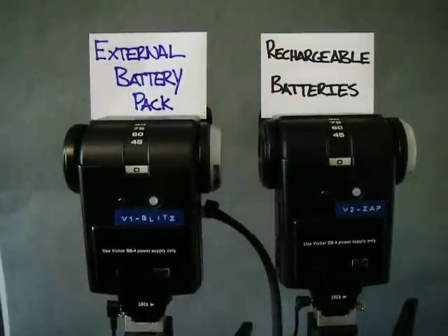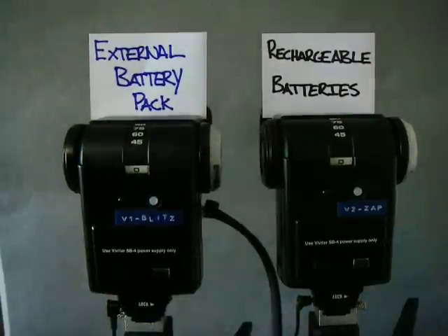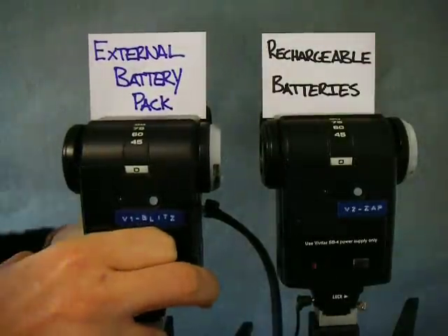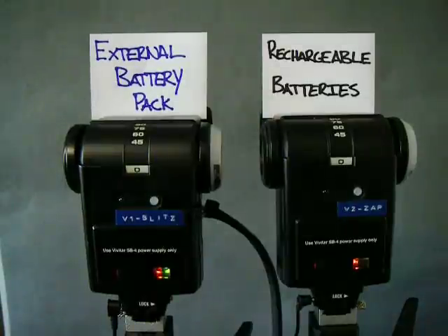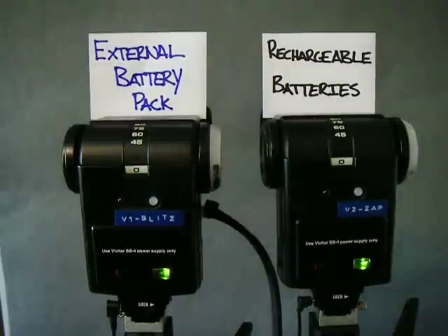Not only that, I was using this battery pack the other day just with the charge that it came with from the factory, and the thing lasted forever. Even probably half empty, it still outlasted my rechargeables that were fully charged. I'm going to blast this off one more time — this is number five — and then I'm going to switch to one-sixteenth power, which is the lowest power setting.